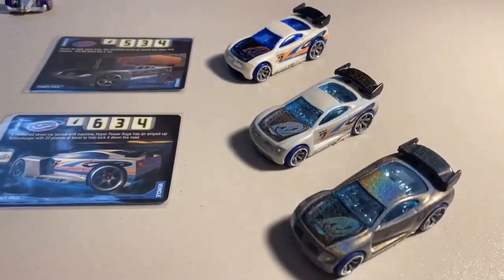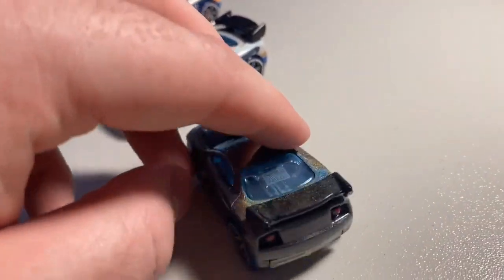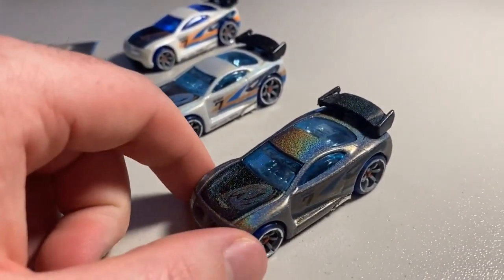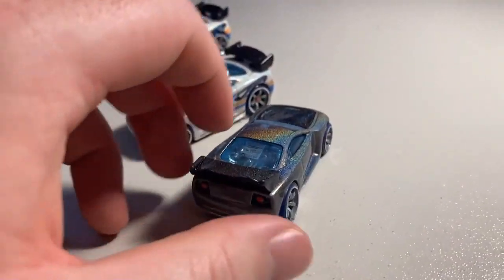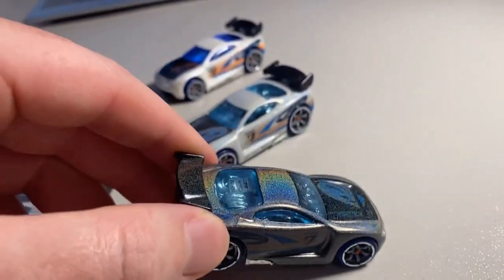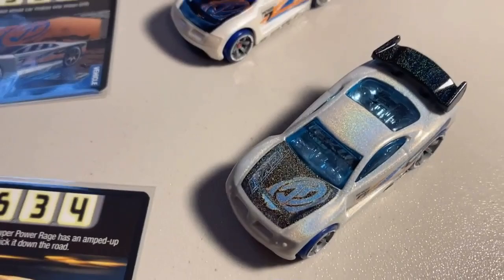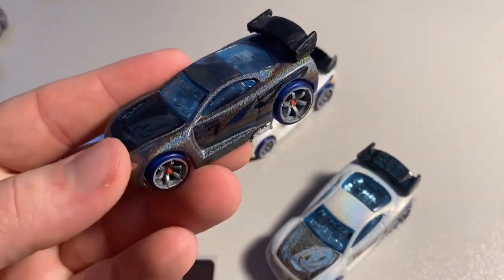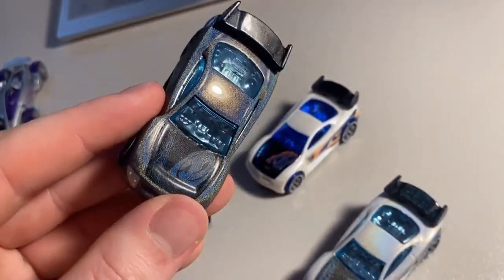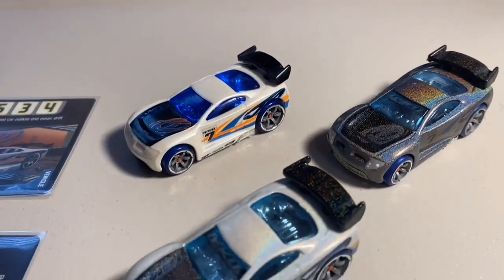We also have a Hollow Foil Power Rage — the holographic paint on this strip-metal-style car is absolutely unreal. You still get a lot of the original decal colors underneath. Look at the glow and shine on this car. So here we have the family of Power Rages: the OG die cast Power Rage, the souped-up Hyper Power Rage custom, and then the Hollow Foil Power Rage.